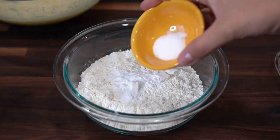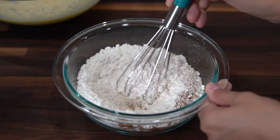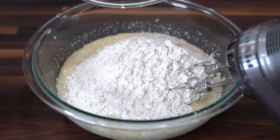In a small mixing bowl, I have one and a half cups of all-purpose flour. I'm going to add in one teaspoon of baking soda, half a teaspoon of salt, and half a teaspoon of cinnamon and mix together. Then add the dry ingredients to the batter and mix together.